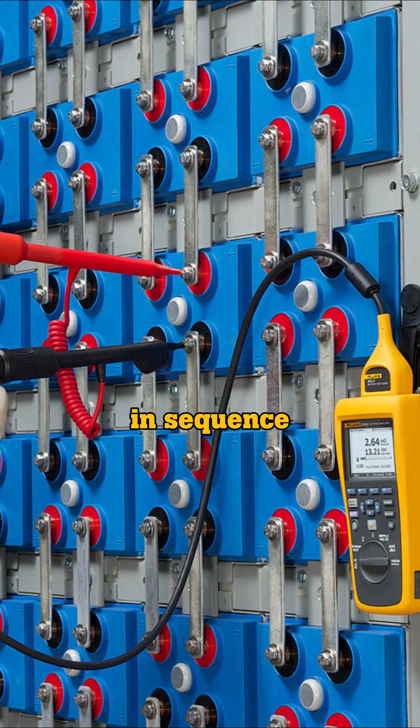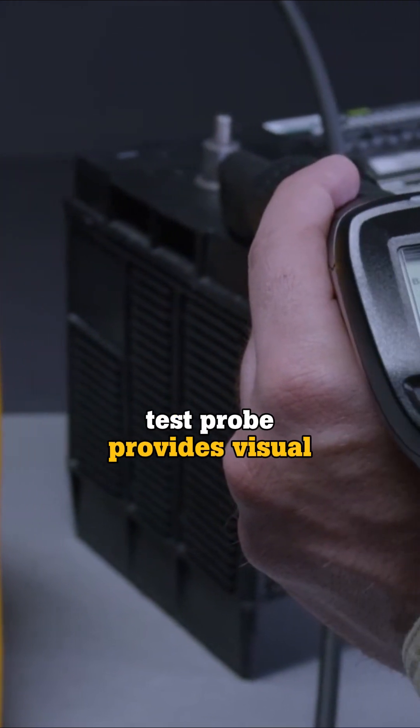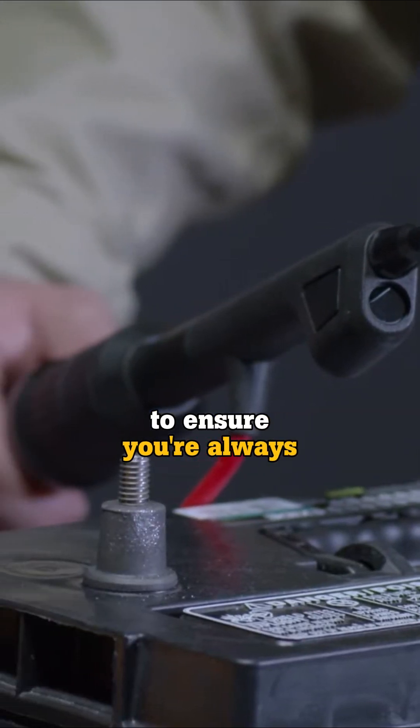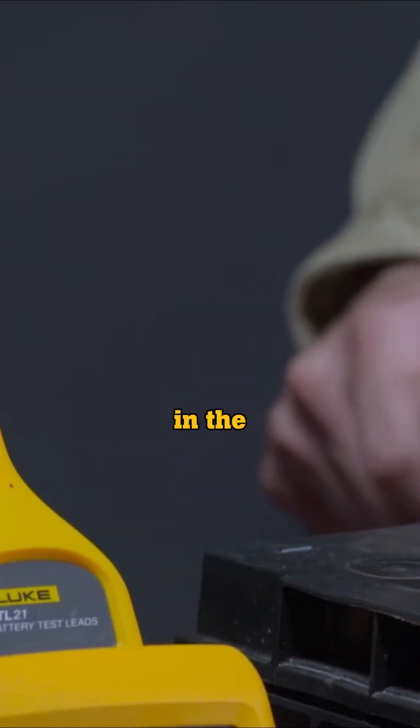And when you're testing hundreds of batteries in sequence, the Intelligent Test Pro provides visual and verbal feedback via the integrated LCD display to ensure you're always testing the correct battery in the sequence.